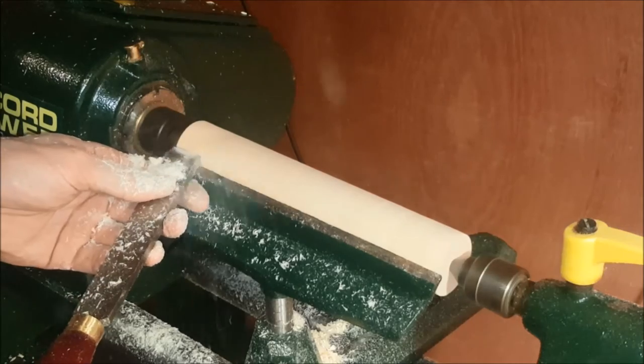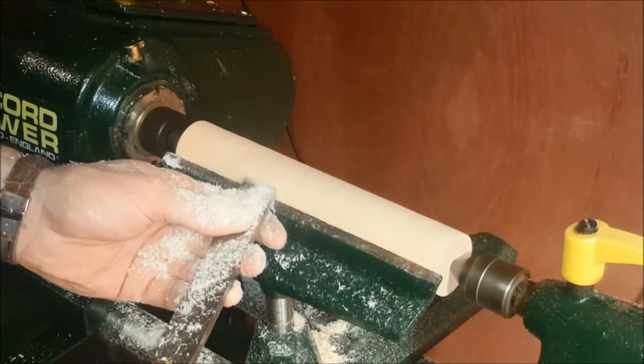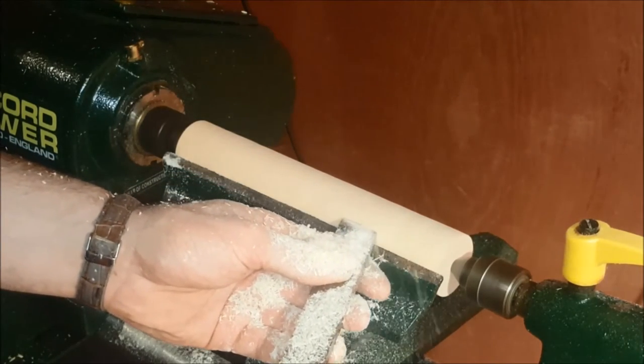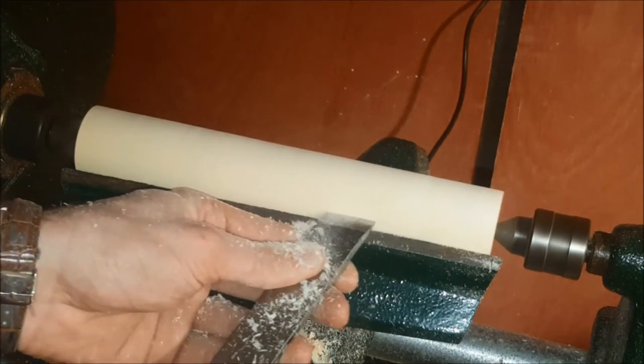Start from left to right, right to left, whatever you feel comfortable with. Notice I have the angle of the chisel facing away from me — if I'm working towards the right I have an acute angle, and towards the left I have an obtuse angle.